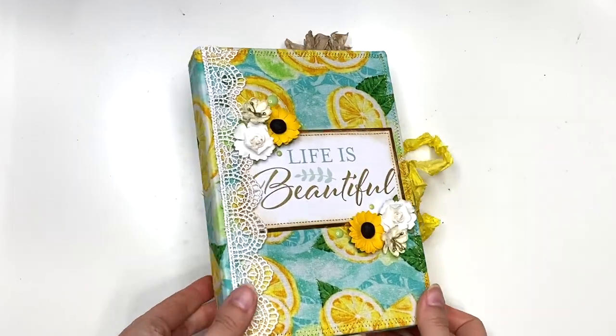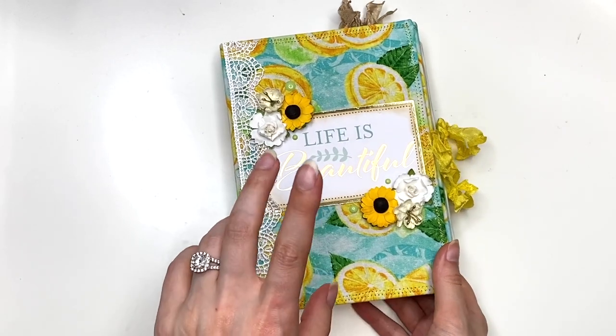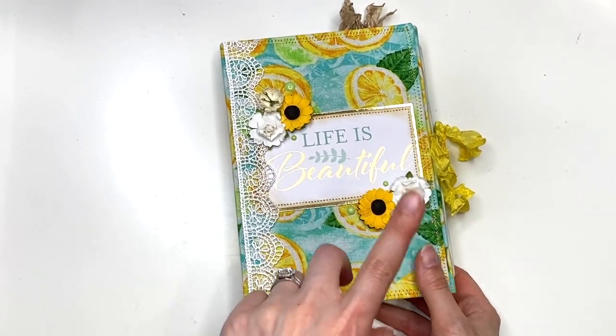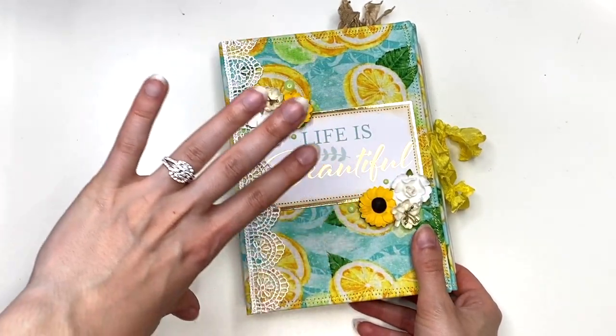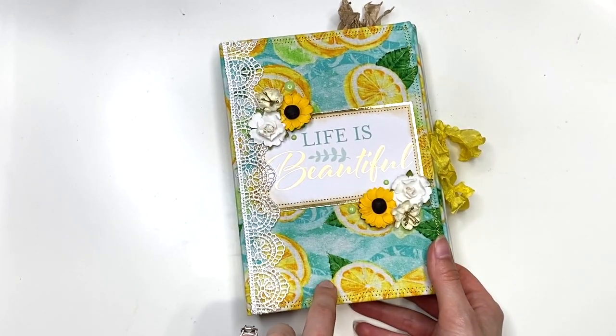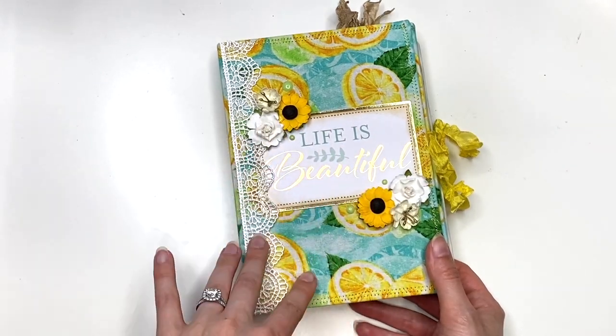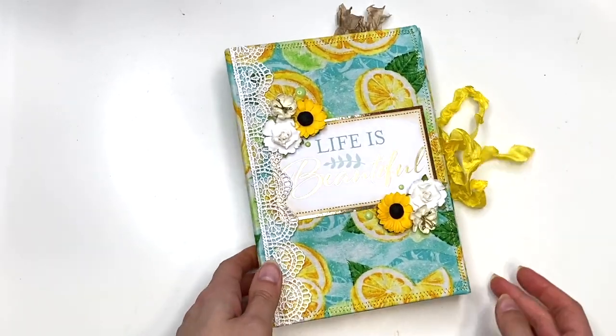Also guys, this beautiful folio journal is available for sale. At the time of filming this video it is available — I'm not sure once it's posted — but you guys could check the link in the description box down below. I'll have a link to this. If it's sold, it'll say sold. Otherwise, there will be a link you guys could click on to purchase it from my Etsy shop.